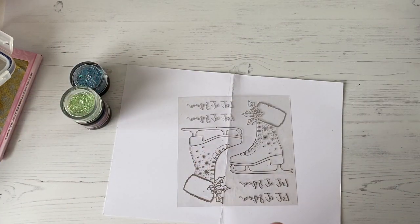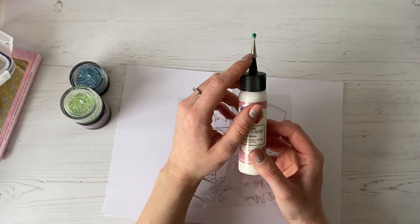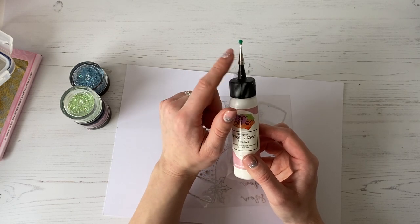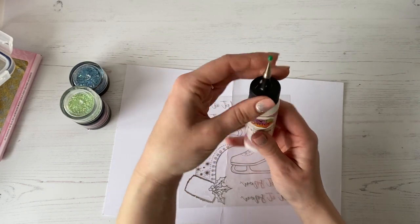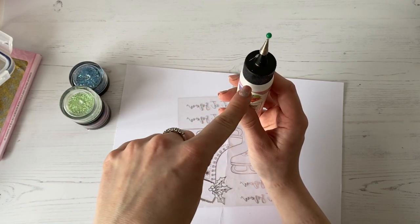So what I'm going to do is take my Dries Clear Glue — you buy the glue in the bottle, and then you can buy this little metal tip separately. The metal tip comes with a stainless steel pin, which is fabulous for storing your glue because that pin's not going to rust. So all you do when you get this home is take this lid off — my glue's been open quite a while — but you unscrew this and it's got a little seal on the glue.